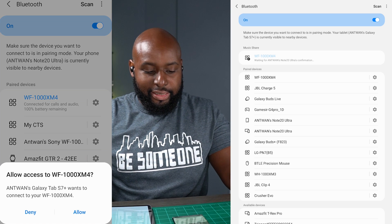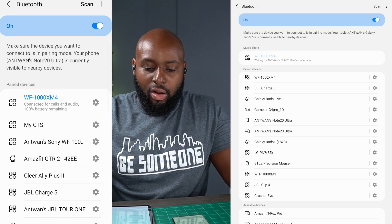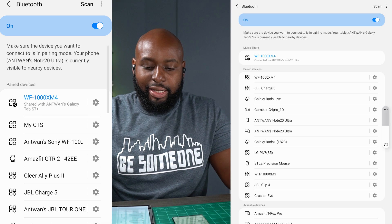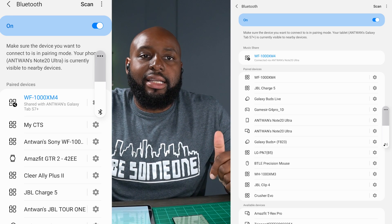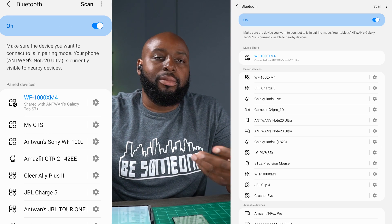So what I can do here is just go ahead and click that. It allows access from my phone and now we are sharing a connection. I tested this out last night — I was watching YouTube videos on my tablet and then I had my wife give me a call. She called me, I was able to pick up on my phone, and once I was done with that phone call I started playing music on my phone and it worked just fine. Then I went back to that video on my tablet and it went seamlessly.